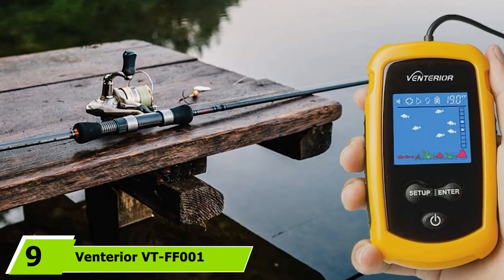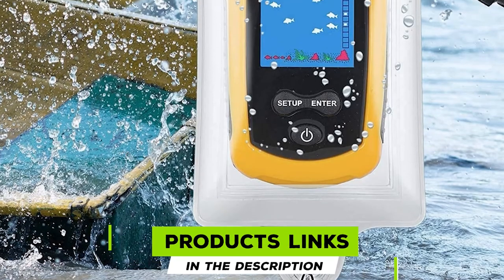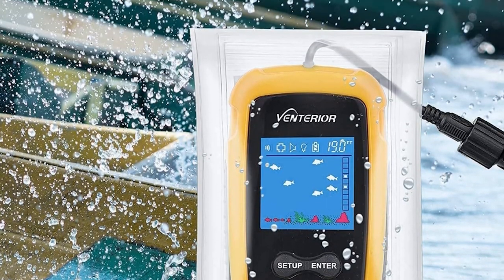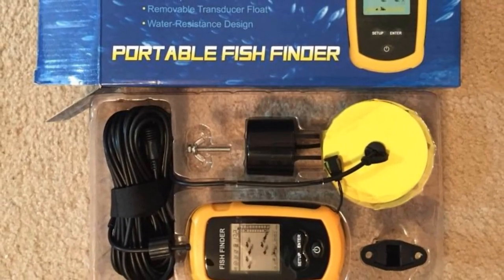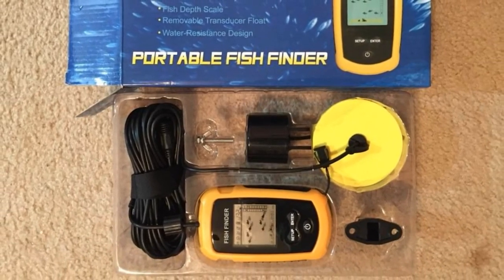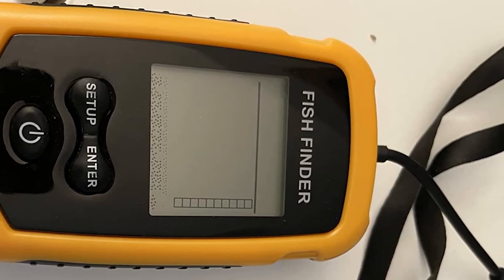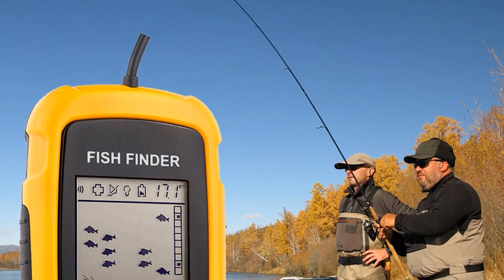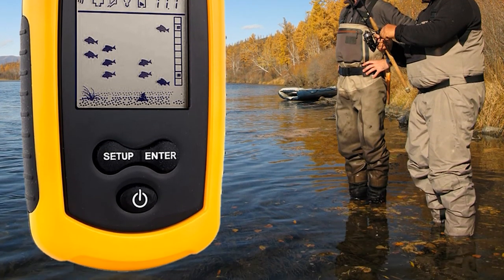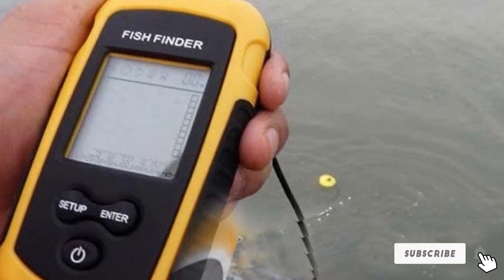At number 9, we have the Venterior VT-FF1 Portable Fish Finder. While it might look pretty basic, its functionality can easily match more expensive models. Besides fish depth and location, the unit also displays accurate water depth and warns you of rocks and weeds. It uses a single 200 kHz transducer with a 45-degree scan to balance range and coverage area. The sonar is very rugged so you can use it for any type of fishing. Battery life ranges between 4 and 5 hours, and there's also an energy saving mode to extend it throughout the day.